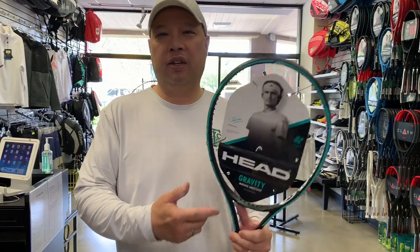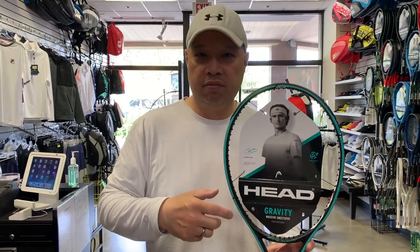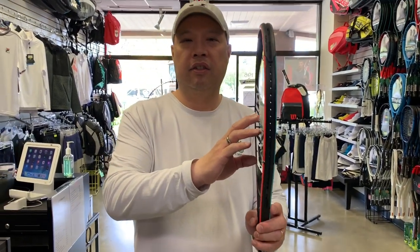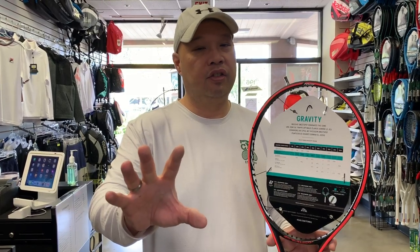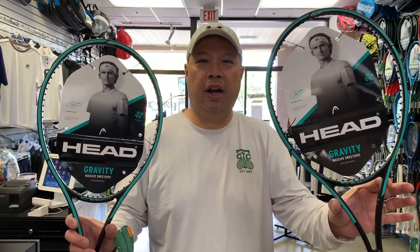Now the Gravity Tour — am I red now or am I still green? Either way, I'm going to call this Alexander Zverev Jr. So this is the Tour version. Still a 100 square inch head, 22 millimeters — so a little thicker. Still an 18 by 20 string pattern. A little lighter at 11.25 ounces strung. I call this Alexander Jr. because all it is: you're going to get a little more power and it's a little lighter. It's still high on the swing weight — still a 325. So if you're not quite Alexander, you can try what I deem as Alexander Jr., the Gravity Tour.